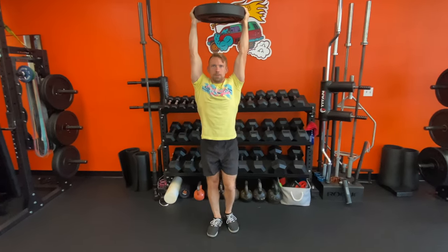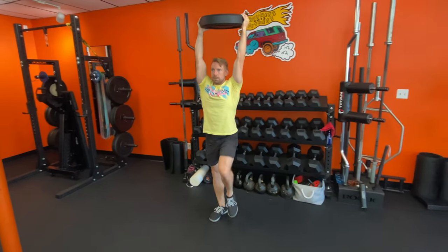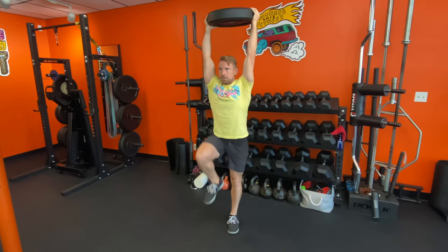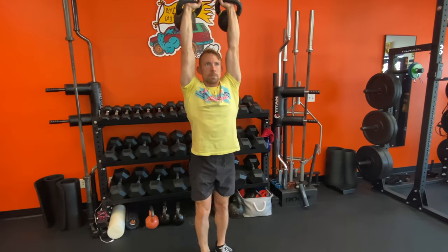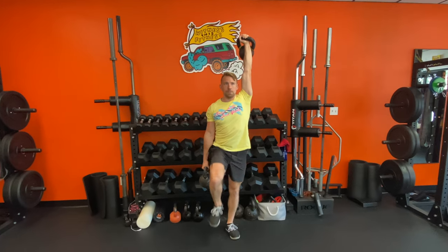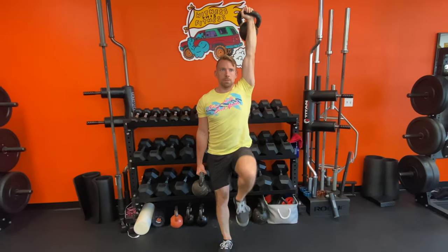To really hit the shoulders, you can take your carries overhead. Two hands on a barbell or plate is fine, but most of us could use more stability, which is why I suggest independent weights. Holding one arm overhead is called the waiter walk, and we can amp things up by adding a suitcase on the other side.